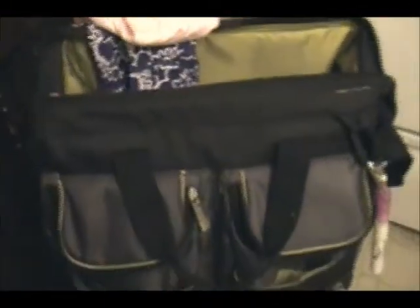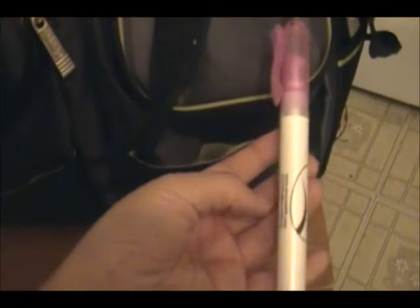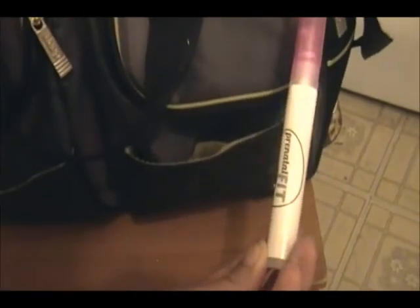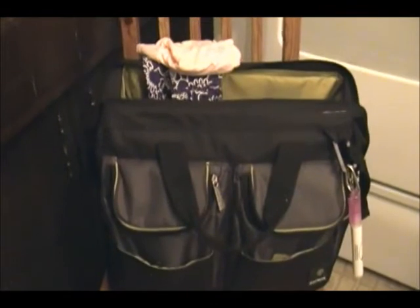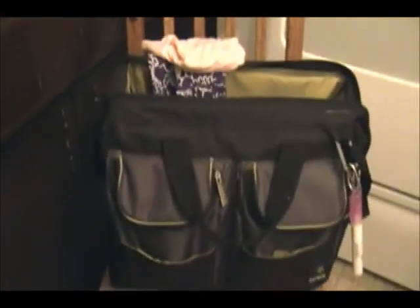I also have some hand sanitizer that I got from the Big Latch On. I'm not really huge about that — I'd rather my kids just wash their hands — but it's nice to have in a pinch, like if you see them sneeze and you're not near anywhere they can wash their hands. So anyways, that is what's in my diaper bag. I am a cloth diapering mama of a three-year-old and a newborn. I hope you guys enjoyed. See you next time, bye!